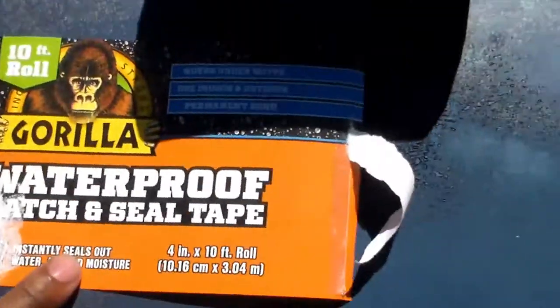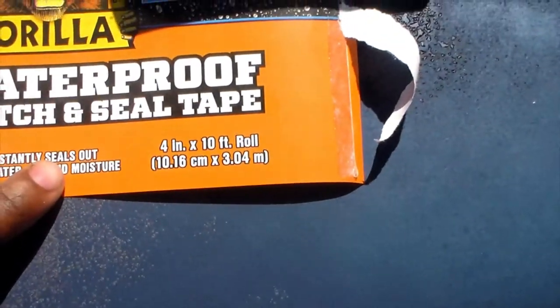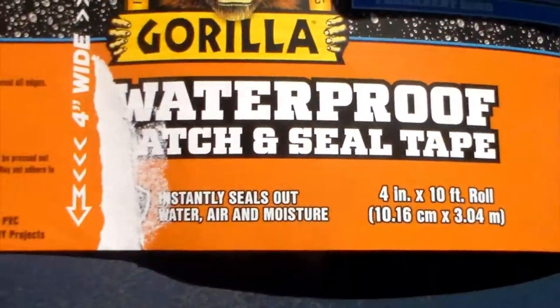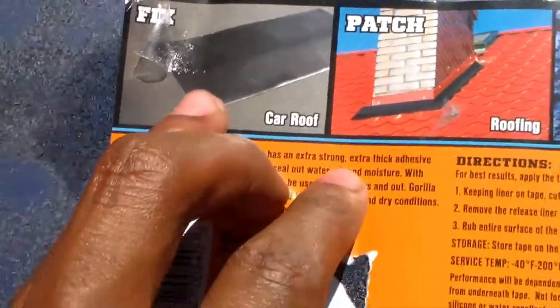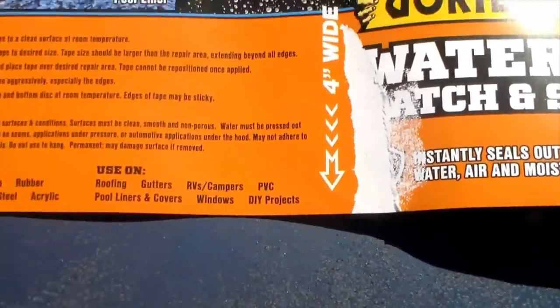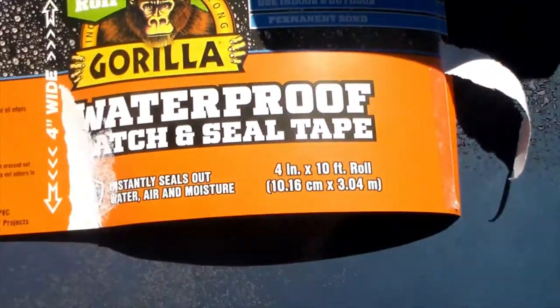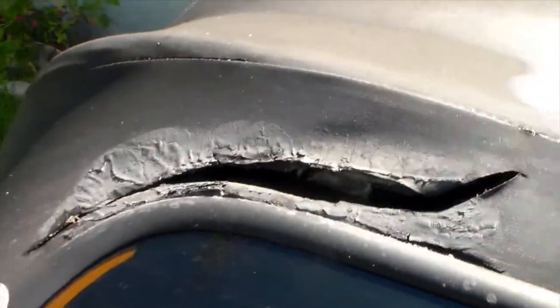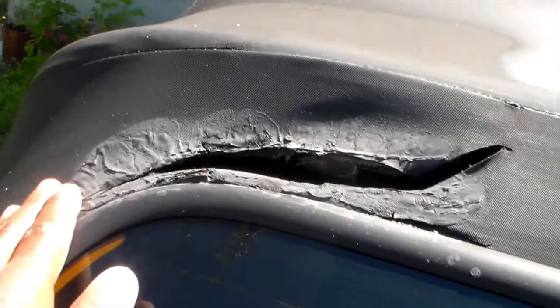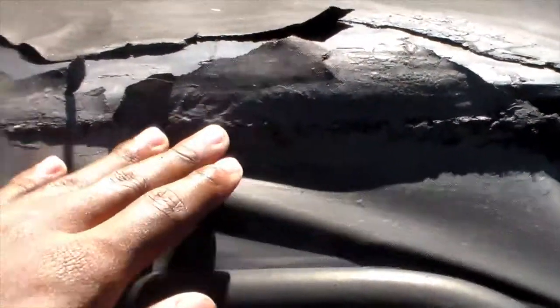Alright we're back and I got the Gorilla tape out of the package. I chose to go with this because it's just perfect for moisture — it instantly seals out water. It's four inches wide and comes with ten feet. I used it specifically because on the packaging it shows you can fix car roofs, and as you can see we need to fix a car roof. Vinyl is my main material. I'm gonna try to measure out how many pieces I need — should be like two pieces on the outside, and then on the underside I'm gonna do two more pieces to block off any leaks.